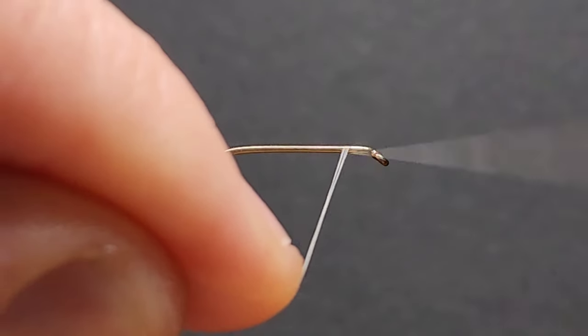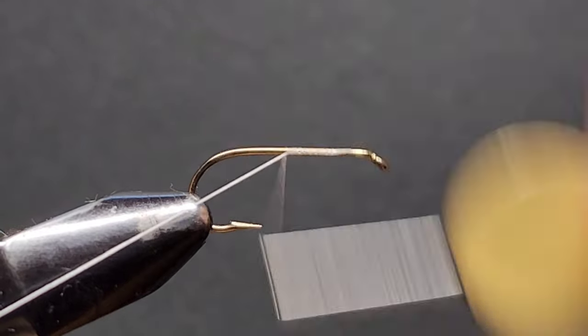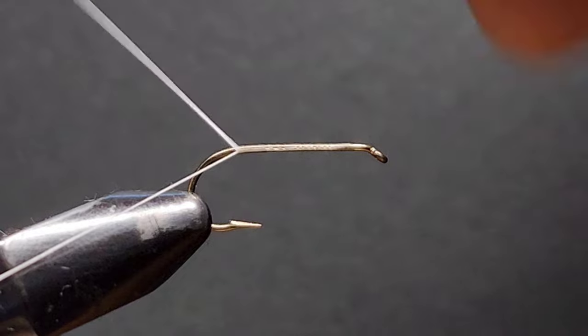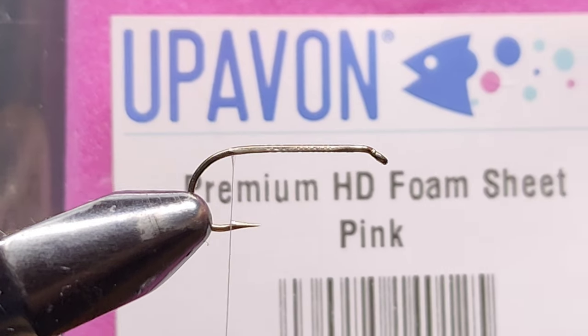Begin by laying a thread base. Continue your thread all the way down the hook shank until you reach the barb of the hook, and of course snipping away the excess.